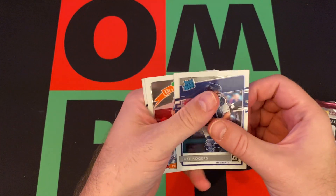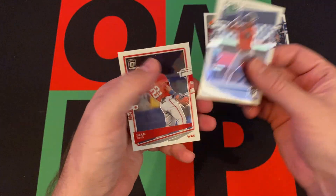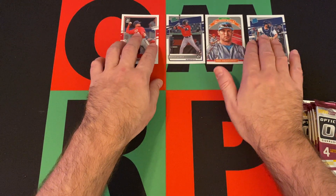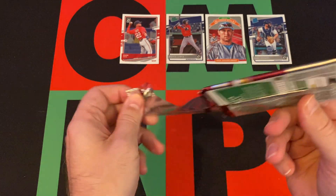Pack one: we got Jake Rogers rated rookie, Paul Goldschmidt Diamond Kings, a rated prospect Royce Lewis, and a Juan Soto. Not a terrible pack to start things off.